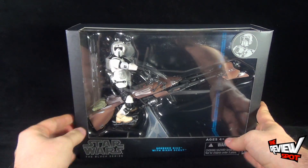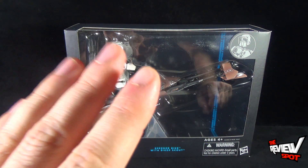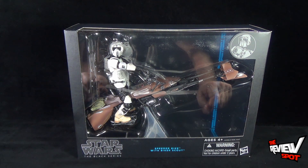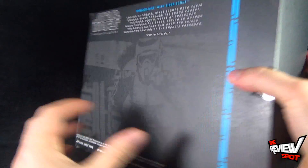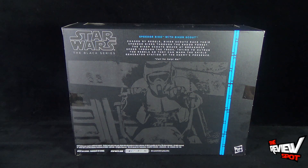I'm pretty sure there was a Biker Scout just on his own, but obviously to get him with the speeder makes more sense to me. On the back of the package: "Speeder bike with Biker Scout — chased by rebels. Biker Scouts race their speeder bikes through the Endor forest, weaving at breakneck speed through the trees trying to outrun the rebels so they can warn the shield generator station of the enemy's presence." The quote they have is: "Call for help. Go."